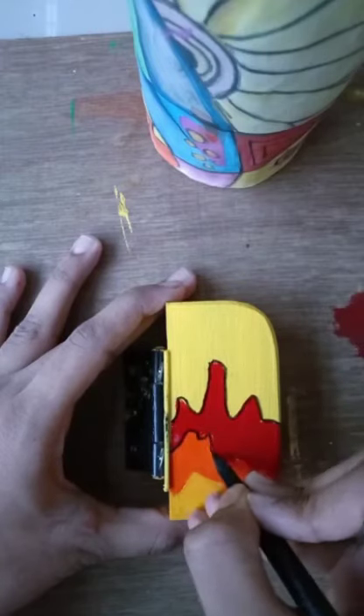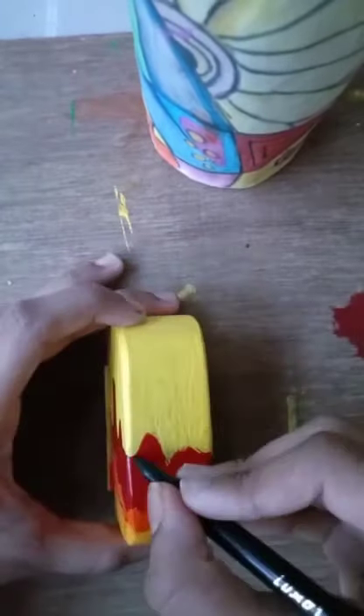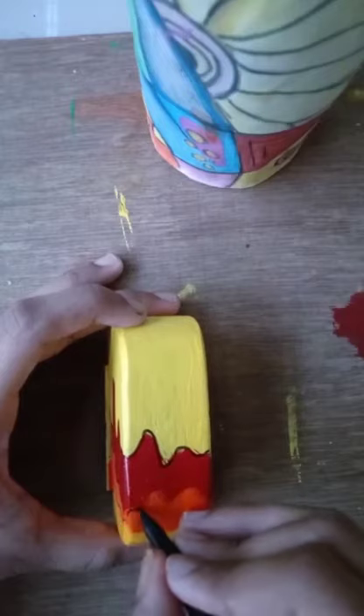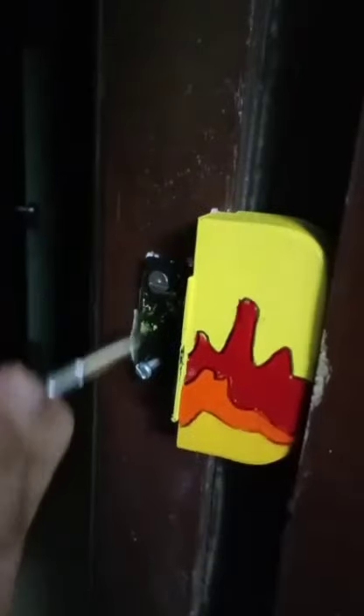After the base coat dried, I drew on a sketch of fire which I colored with red, orange and yellow colors. After all the paint dried, I gave it a quick outline with a black sketch pen so that it looks neater.